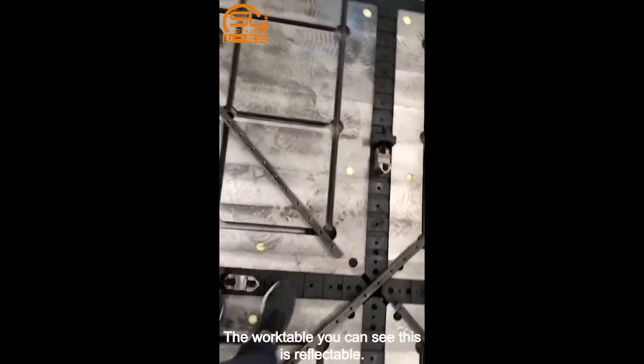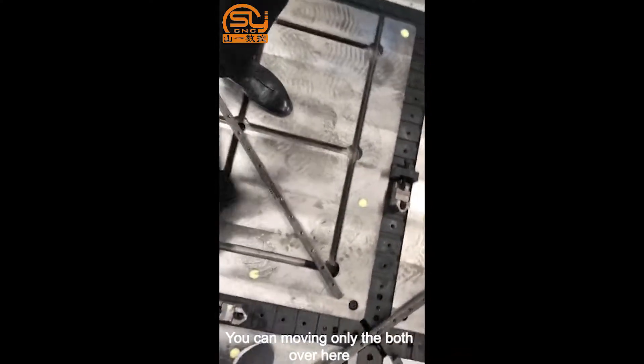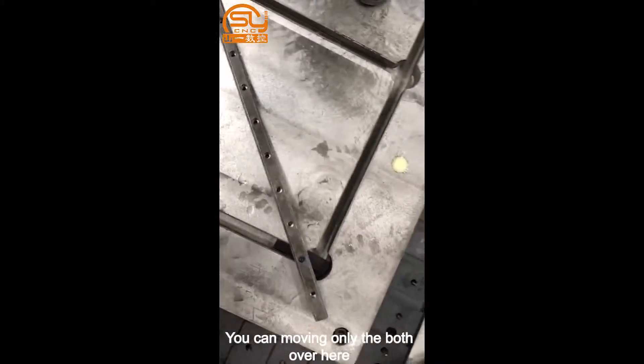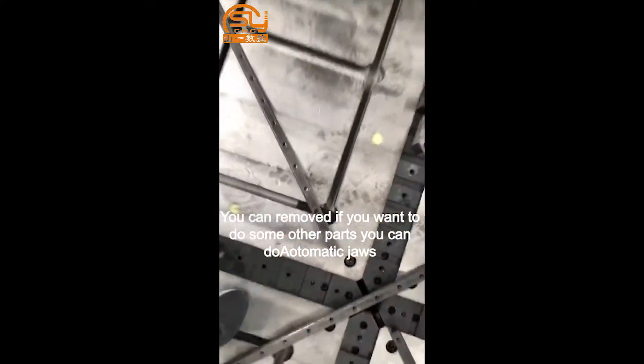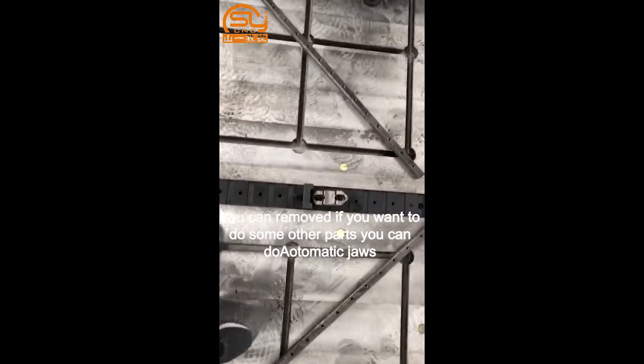The working table is flexible — you can move it using only the bolts you see here. You can also remove parts if you want to work on other components.